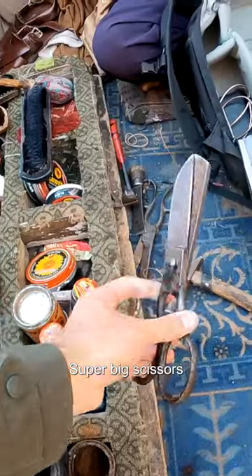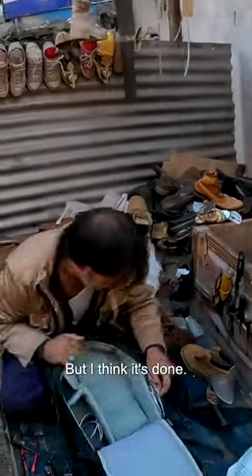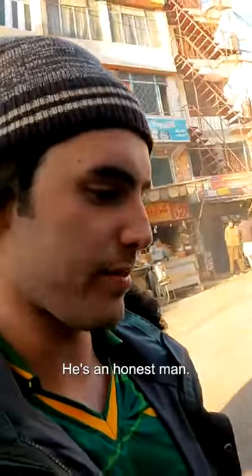Oh, look at the scissors. Super big scissors for cutting leather. And you also got those ones as well. I think it's done. Oh, my money — I forgot about that. I probably should have taken that out. He's an honest man.